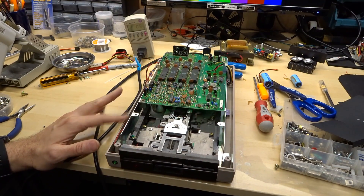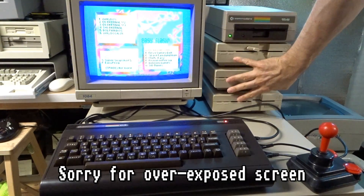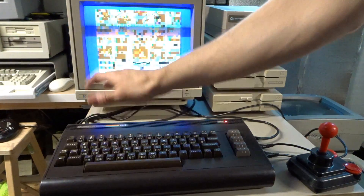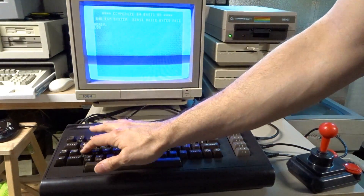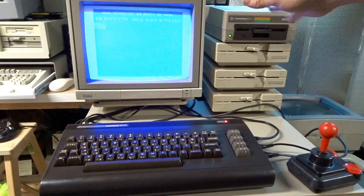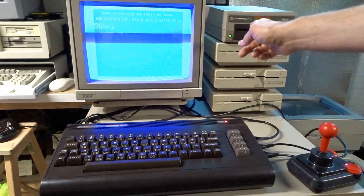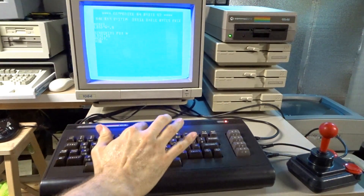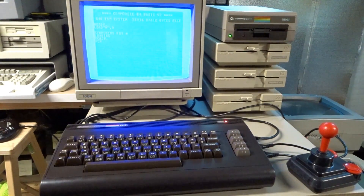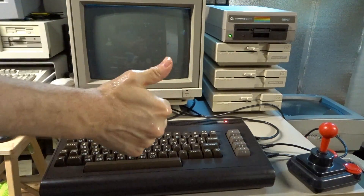Let me screw this thing back together and let's test it on the actual computer. Here is the 1541 with the PSU swap sitting on top of my 1571 stack. Let's go to the standard C64 kernel and I'm going to put my Sidburner's disc in. This drive originally had a switch to toggle between drive 8 and 9 and I didn't reconnect the switch, so this will be drive 9 right now. Let's load Sidburner's. So far so good — and we got to hit run. Yes, thumbs up and it's working!